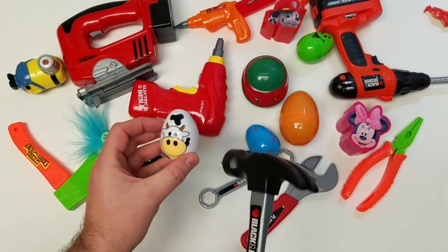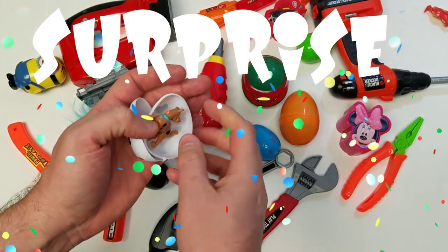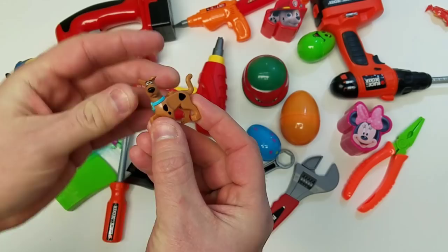Maybe we can crack open some of these really cool surprise eggs. One, two — alright! Let's see what's inside. It's Scooby-Doo! Everybody loves Scooby-Doo. Cool, Scooby!